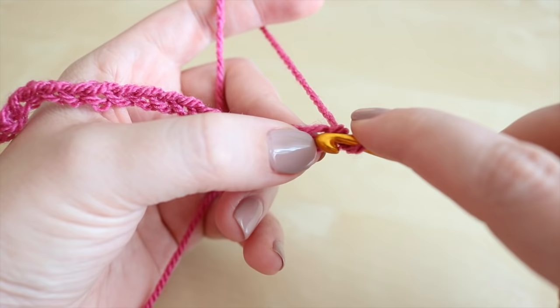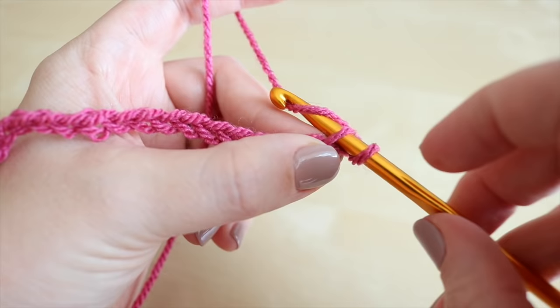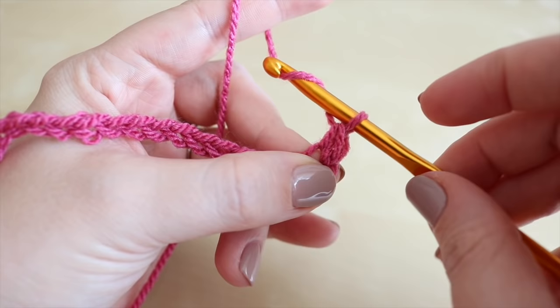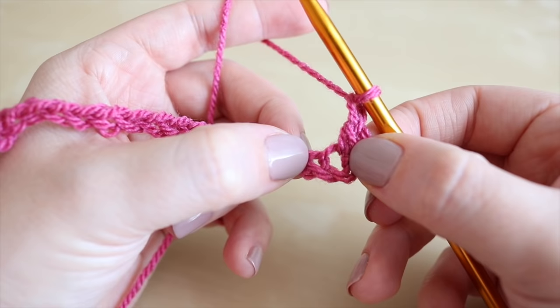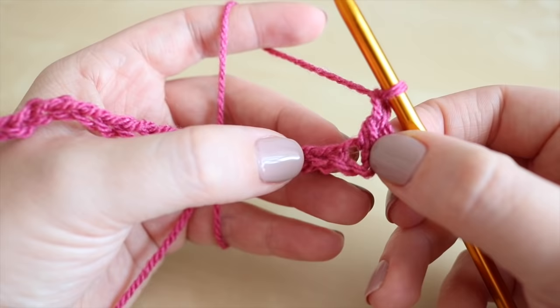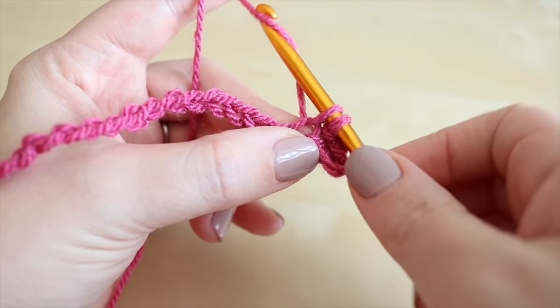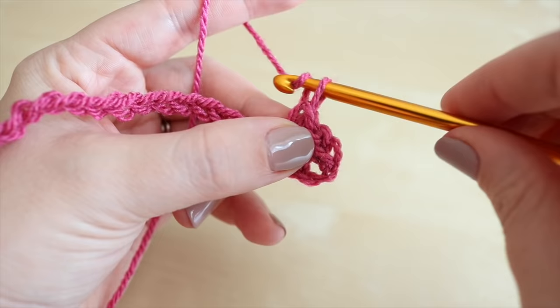I'm working in UK terms so in the US this is known as a single crochet. Insert your hook into that chain, grab the yarn and pull it through and you'll have two loops on the hook. Grab the yarn and pull through both of those loops on the hook. We're now going to chain one - grab the yarn and pull it through - and then we're going to skip the next chain and work into the chain after that. Insert the hook into that chain, grab the yarn and pull it through so you'll have two loops on the hook, and grab the yarn and pull through both loops on the hook, and again chain one.